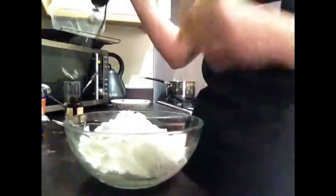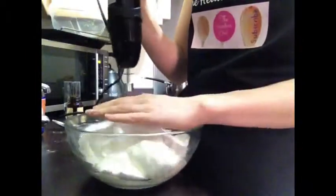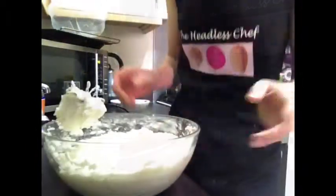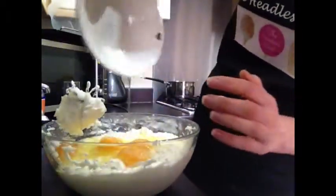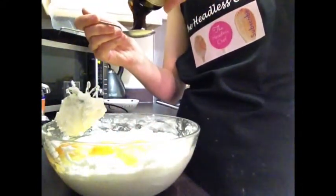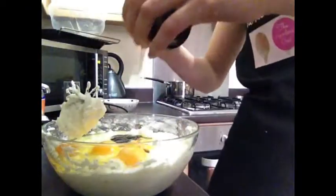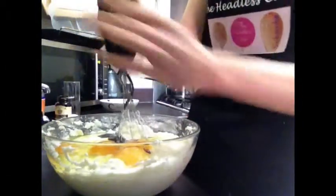Mix everything together. The cheese is mixed now, so I'm adding four large eggs. I'm also adding a couple of teaspoons of vanilla bean paste — it's amazing and brings a lot of flavor. Continue mixing on the very low setting, and be careful you don't want anything to splash.